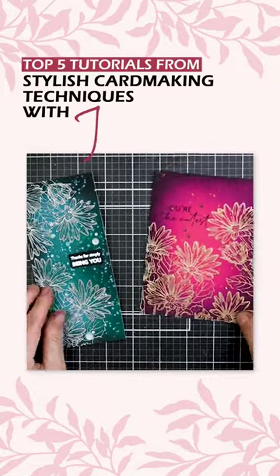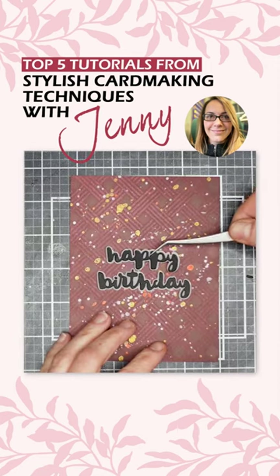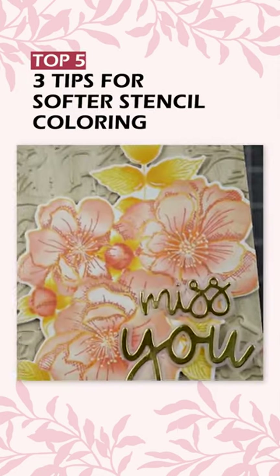In honor of having this series on our YouTube channel for over a year, we are showcasing five of Jennie's top videos. Number five: three tips for softer stencil coloring.